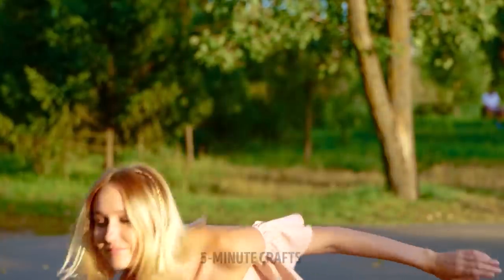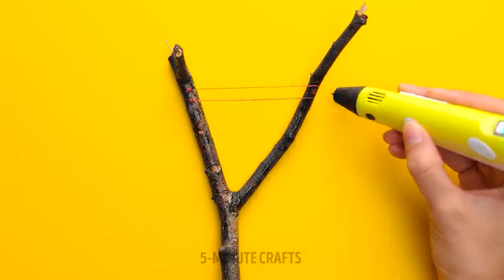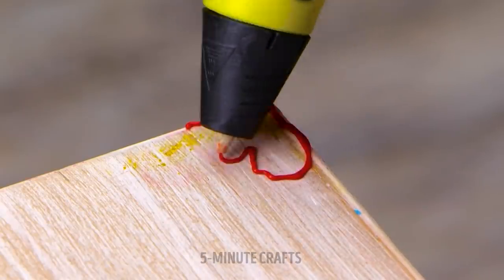Nothing like warm summer nights, the setting sun, and a swarm of mosquitoes. Grab a branch and get to work. Create a lattice effect with the 3D pen. Now you can swat bugs and practice your tennis stroke.